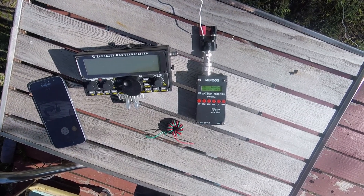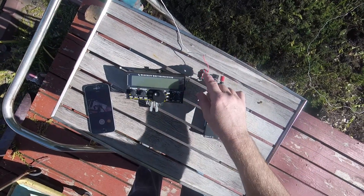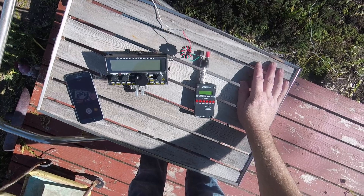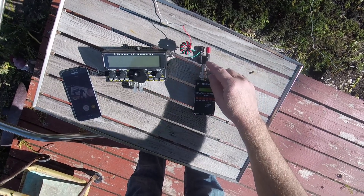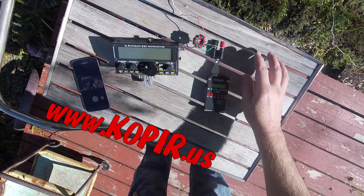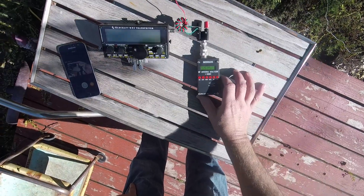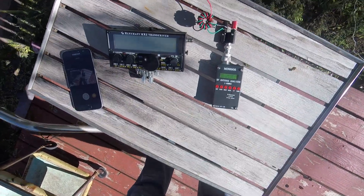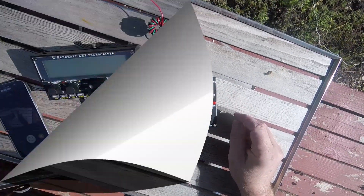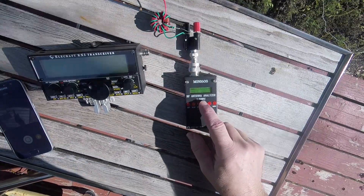I've got the 9-to-1 hooked up — it's just attached to the 58-foot random wire, connected to the binding post. I wouldn't use it this way normally. Let's turn on the Mini 60 and have a look. And look — it is a lot better now. Let's take a look at another band and see what it looks like.